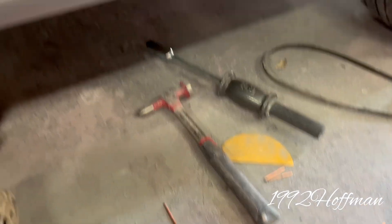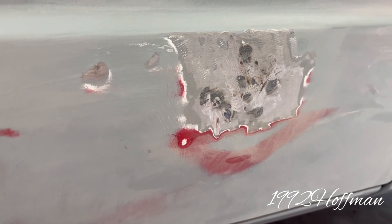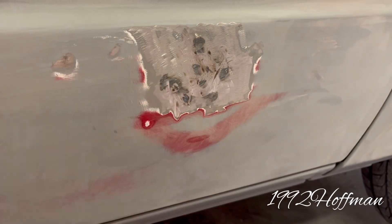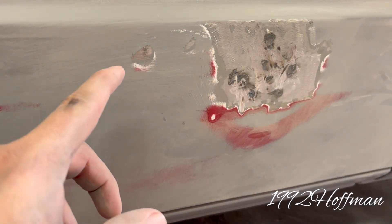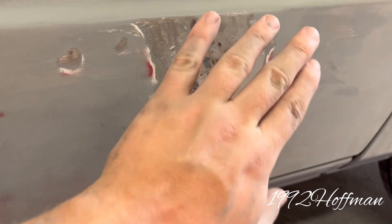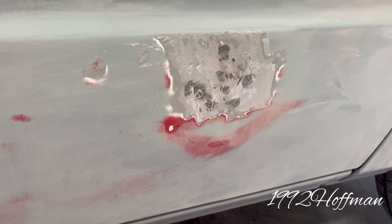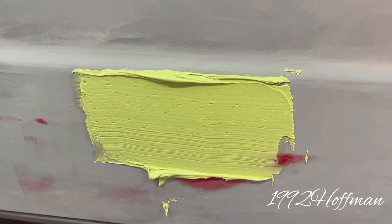What I'm fixing to do is put some body filler on it. First off, we'll clean that with some wax and grease remover where I've touched it to feel whether it's low or high. Then we'll come back and body fill from probably about right here out, then just block all that in and make it smooth.